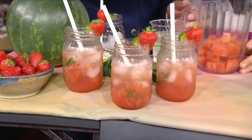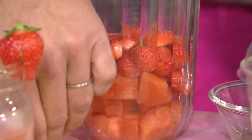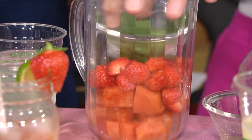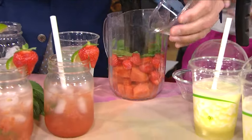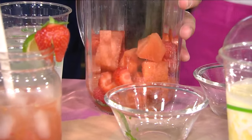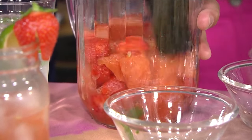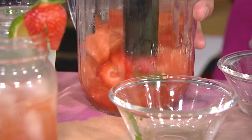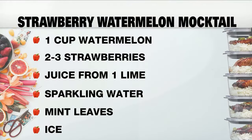For this watermelon drink, start with watermelon cubes, strawberries, and mint. You don't have to use strawberries, but they're really fresh right now. Muddle it all together — muddling with the mint really brings out that flavor. You could also mash it or throw it in a blender. Then add some lime and top it with sparkling water. That's really it — a refreshing, hydrating, summery beverage.